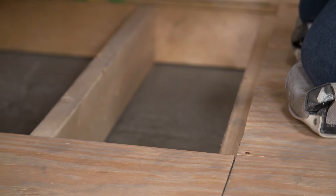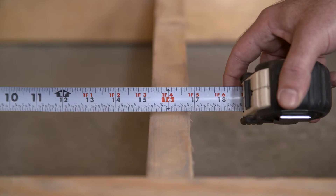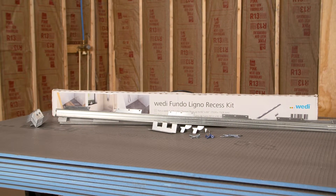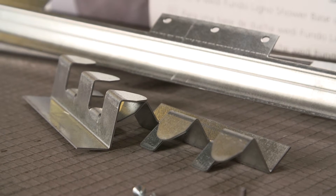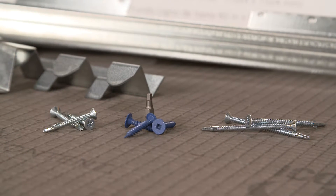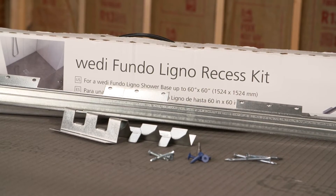Ensure it is a proper joist construction for the installation. Joist spacing should not exceed 16 inches on center. The Wedi Recess Kit comes with two different brackets: the main joist Z brackets and smaller C brackets, as well as three different screws for the installation. The kit will contain enough brackets and screws to recess a five-foot Ligno shower base.